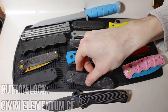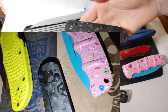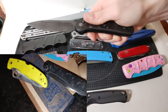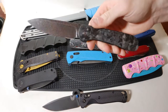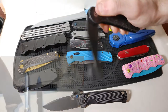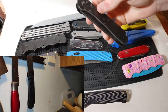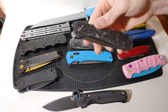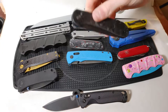Next we have got the button lock being represented by the Civivi Elementum in carbon fiber and a Damascus blade. To open and close a button lock all you have to do is push the button and then give it a swing of the wrist and it flies open or closed. This knife rides on bearings which makes it very easy and incredibly fidgety, and you never have to have your fingers in line with the blade, making it a truly safe closing system.